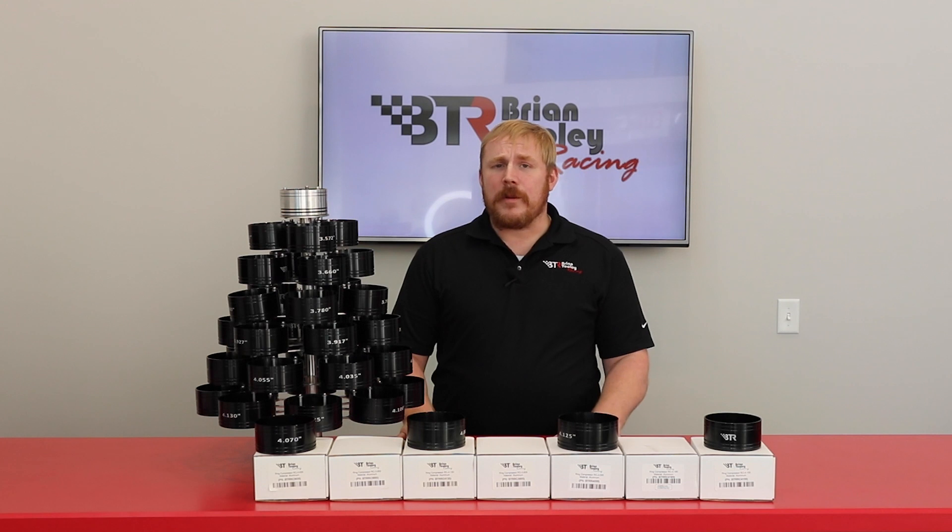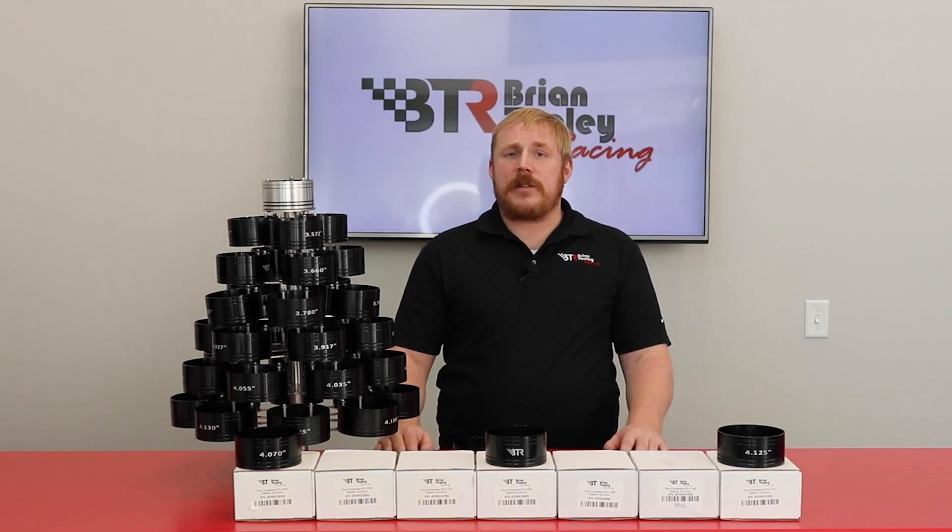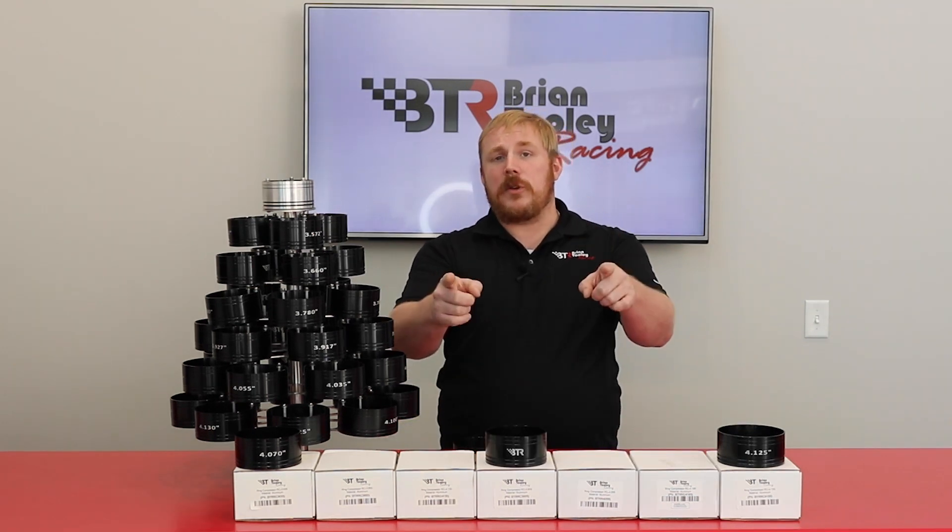Get your BTR Ring Compressor for LS, LT, Mopar, or modular Ford motors today. Here at BTR, our job is to help you get to the track first.